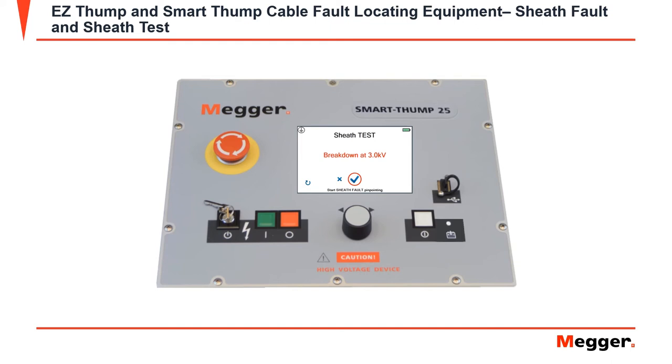It will then prompt you to go directly into sheath fault or pinpointing. Under sheath fault, you'll select a kV, and again the highest kV you can select is 5 kV. After the desired voltage is selected, you'll be prompted to the screen that says: push the green HV on button to build voltage. Once the voltage is selected, the Smart Thump or the Easy Thump will then build the voltage and discharge until you tell the machine to stop.